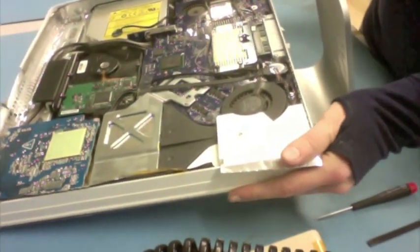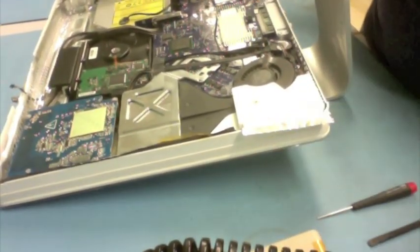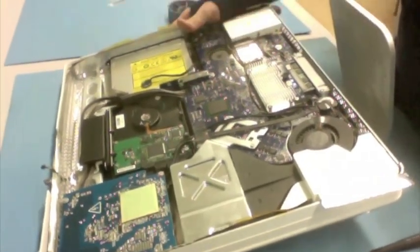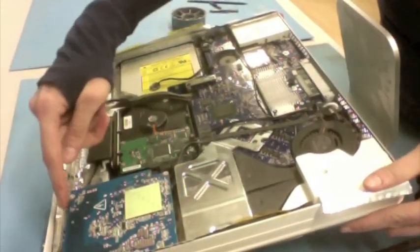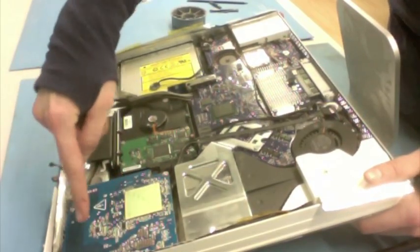Let's give you a brief tour in here. Inside the belly of this Intel iMac, my blue guy right here is the power supply.